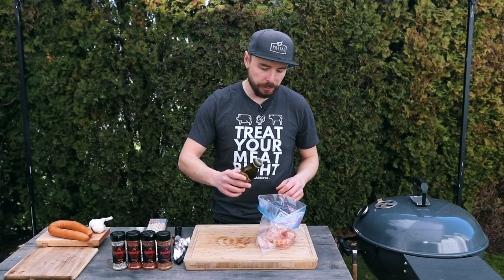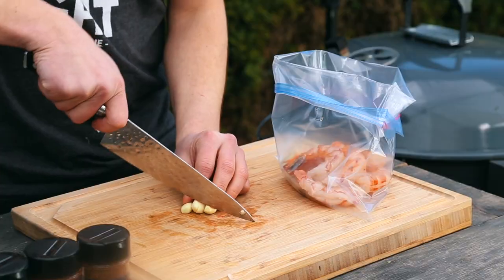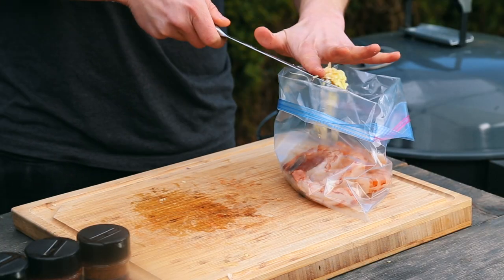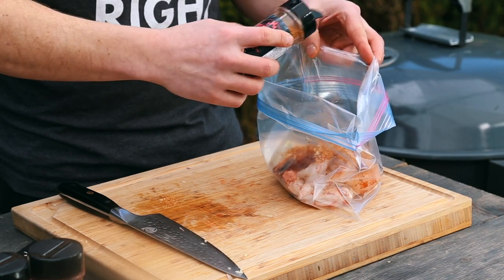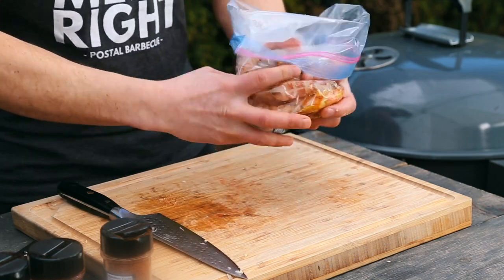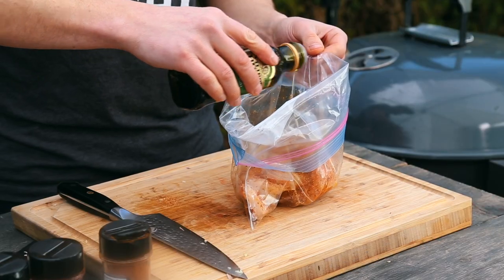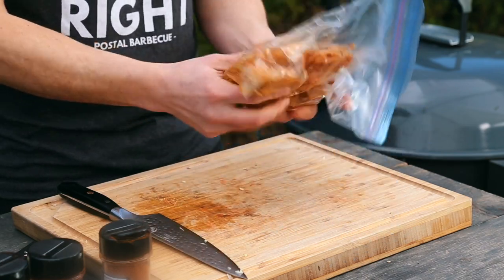I'm going to grab some olive oil and place in about a couple tablespoons into this bag. Then I'm going to add in about three cloves of garlic — I'm just going to mince these up and place that into our bag as well. Today we're going to be using this outrageous Cajun seasoning from my buddy over at Reed's Barbecue, and I'm going to place in about a tablespoon, maybe a little bit more, of this Cajun seasoning. I'll add a little bit more seasoning and a little more olive oil, then close up the bag and mix it around. With our shrimp now marinating in that seasoning, I'm going to place this into the fridge and let it marinate for about two hours.